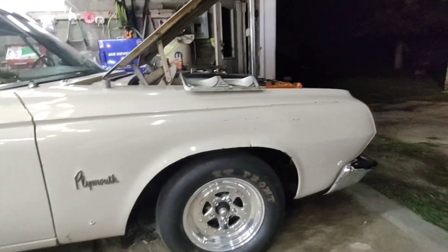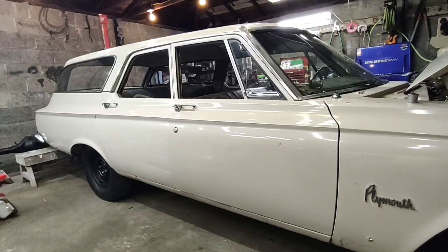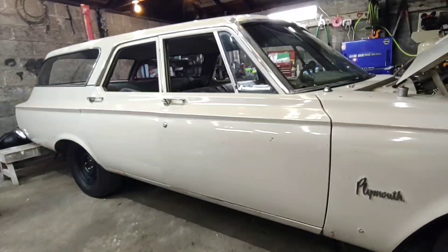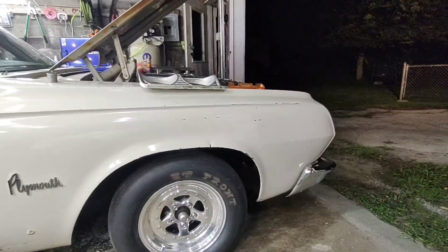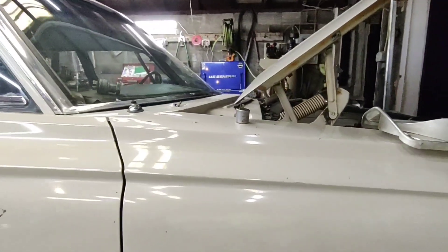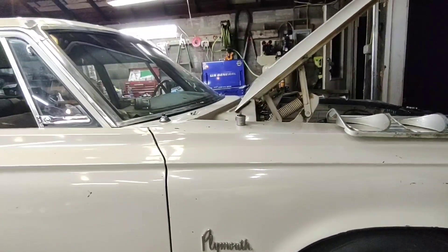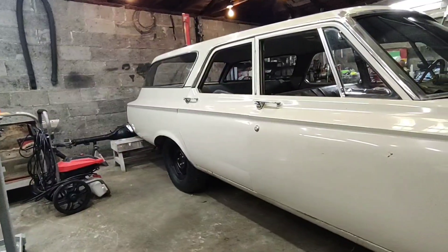Just keep liking, sharing, and subscribing. Keep tuning in, cause I got a big surprise coming up in about two weeks — you guys are gonna see something you've seen before but it's coming back. You're gonna think I'm crazy. We'll be back tomorrow to research this turn signal switch situation and find out if that has anything to do with the marker lights. Keep following — we're gonna get this thing on the road.